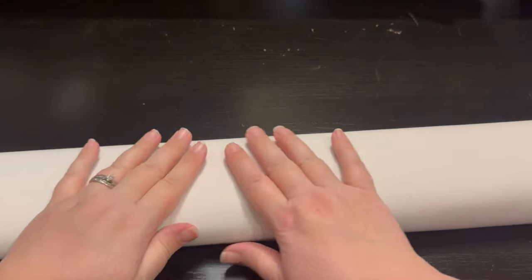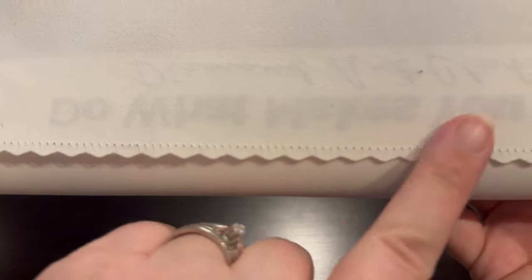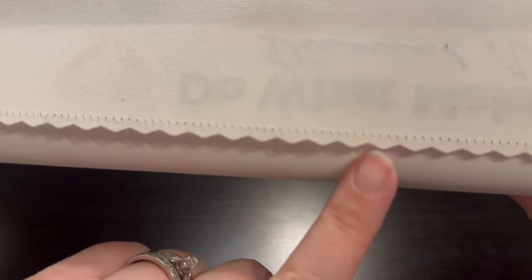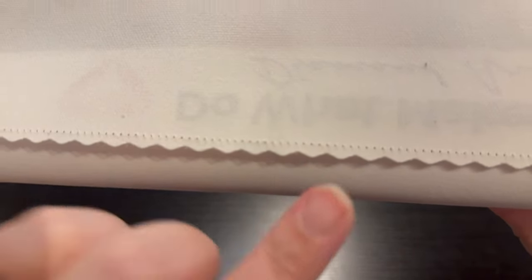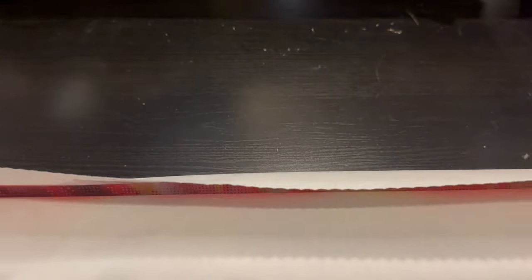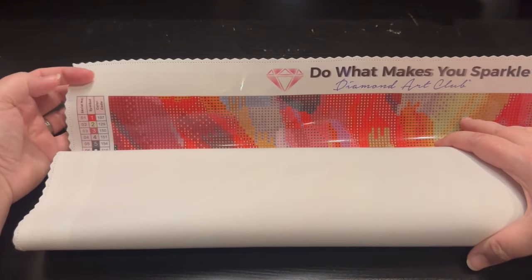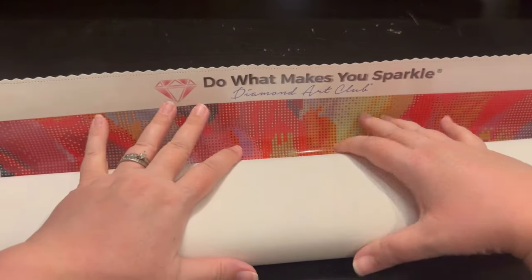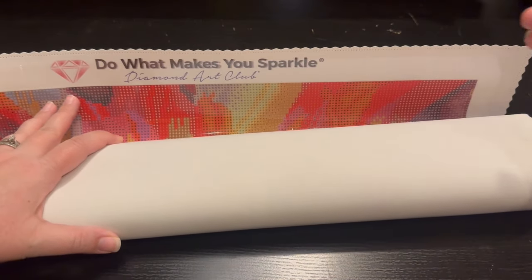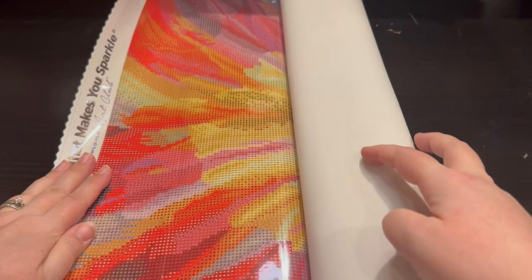You've got your patented velvet-feeling backing, you've got your serged edges so that if your canvas decides to fray it's not going to fray past that serged line. As we unroll, 'Do What Makes You Sparkle' is on the top. You're going to have your key in the upper left and a key in the bottom right as we unroll this. Are you ready? Unroll it sideways.